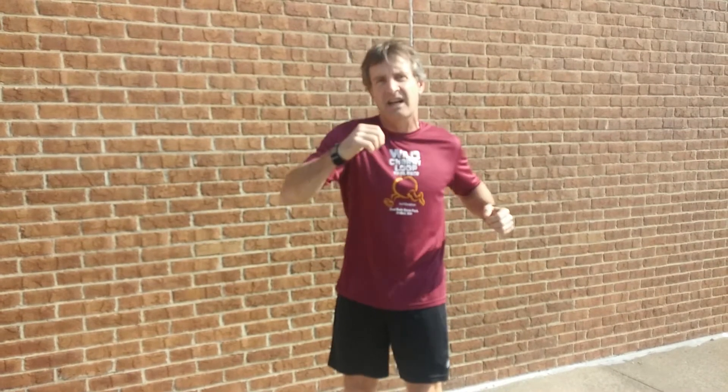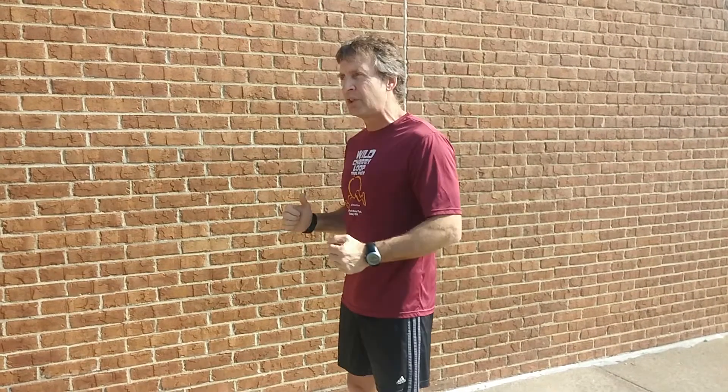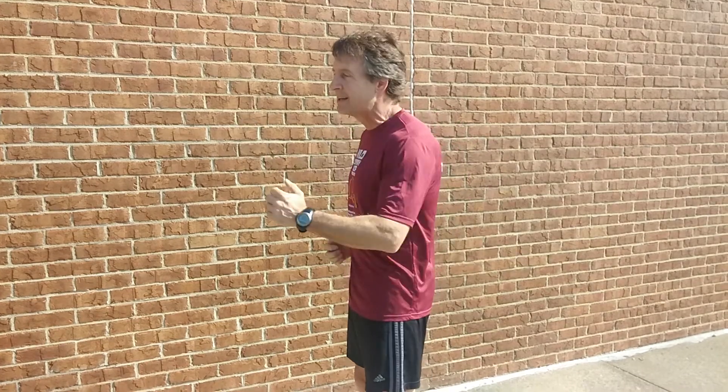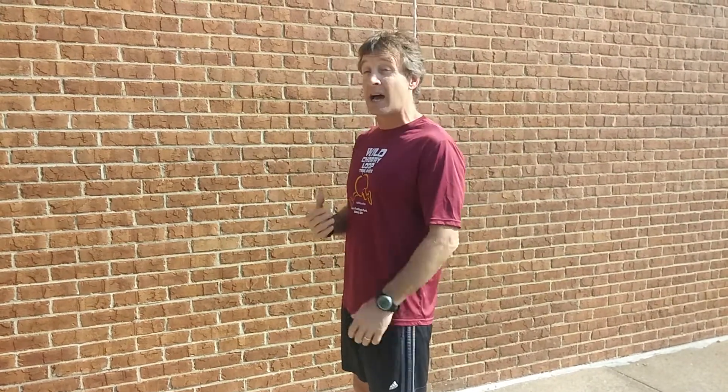Next, we want to worry about our shoulders and neck, because a lot of times when we're really working our arms, we tense those up. Also later in the miles, you tend to get tensed up. So the big thing is to relax. If you really think about that elbow moving back rather than coming up, you'll find yourself relaxing your shoulders and moving back in a relaxed way at the same time.